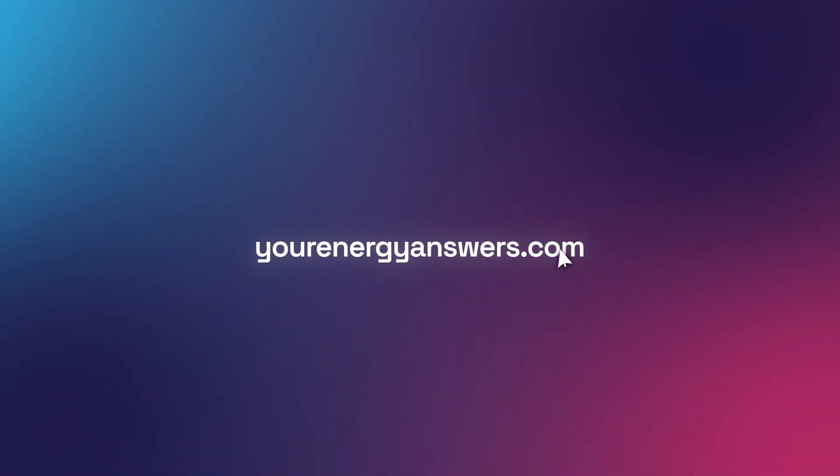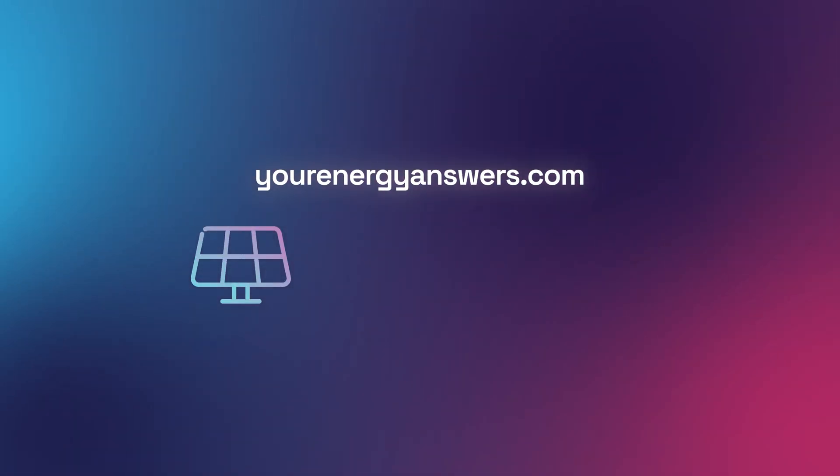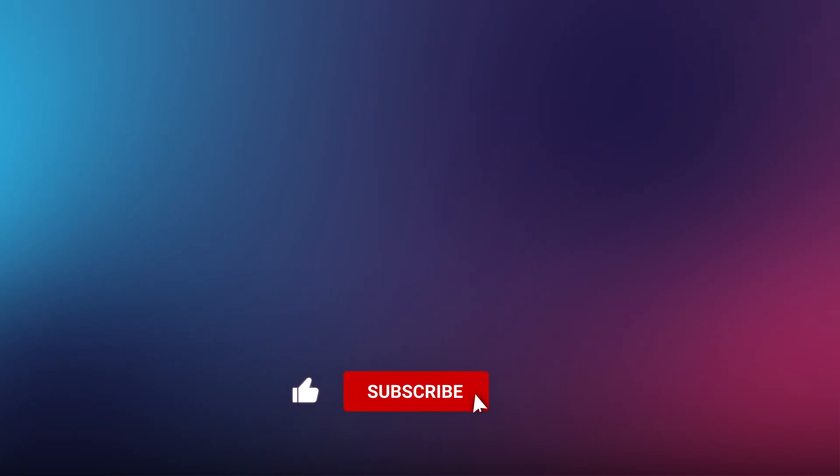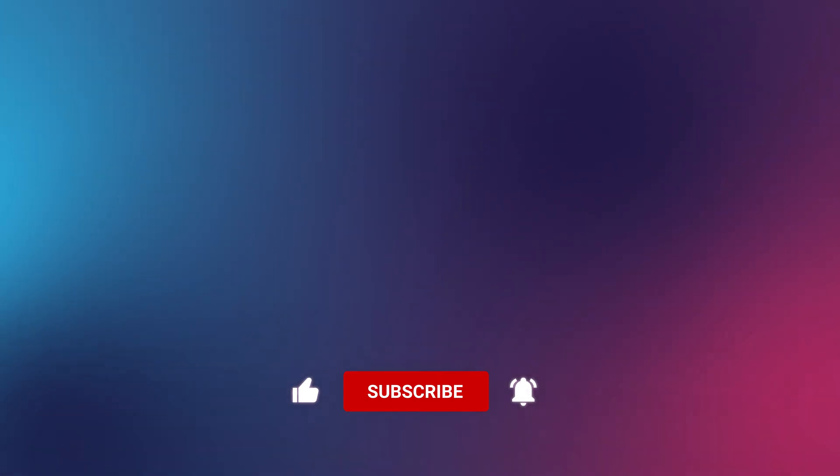Want more energy answers? Visit yourenergyanswers.com for quality energy products, tools and calculators, and to find your quality local installers. Please support the channel by liking the video, hitting that subscribe button, ringing the bell, and checking out all our other videos.